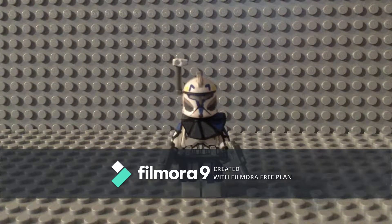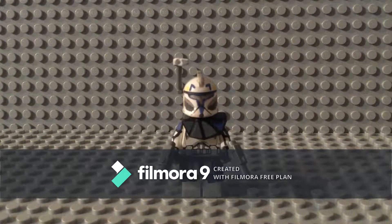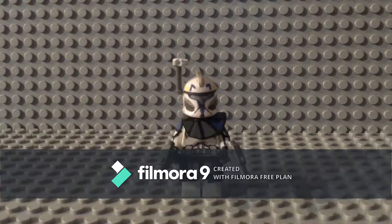Welcome back to a showcase video of a custom. I have not done one of these in a while. This is Captain Rex Phase One. Captain Rex took me a while because I started this project all the way back, a couple months after the Clone Wars anniversary, which is almost a year from now. I started this in like December of last year, it's July now. I haven't done a custom showcase in a while and I'm pretty proud of this figure — I finished him last night.